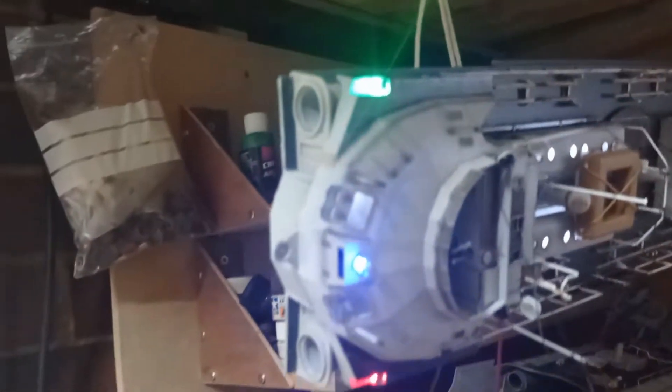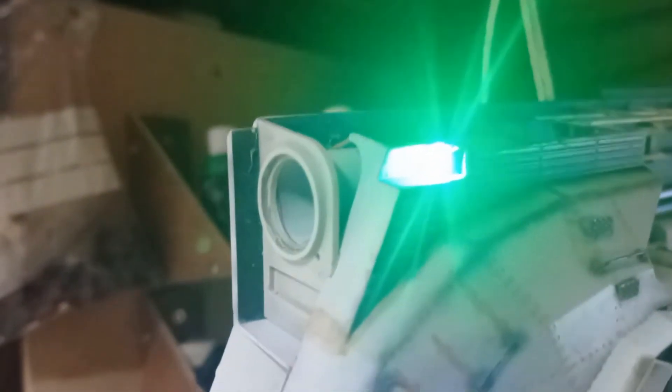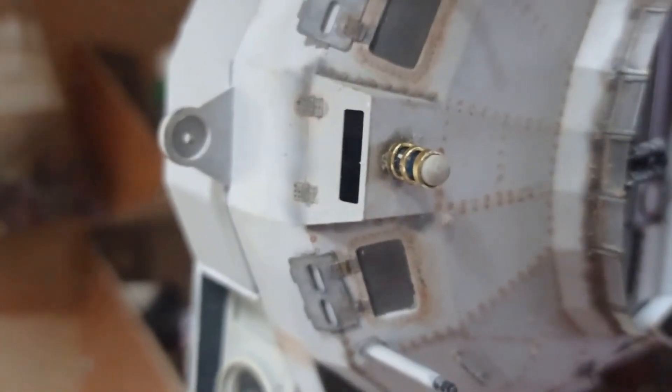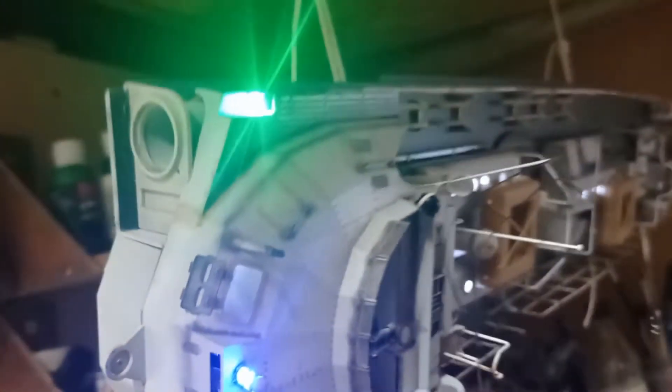I put a blue one in the middle because I didn't know what color the middle one was supposed to be. I've still got the searchlight to put on - I'll have to scratch build it because I've lost the proper searchlight. I've put some strengtheners and light protection around the lights. I've made housings out of brass for the lamps - not WWII correct at all but it just looks the part.